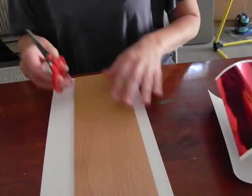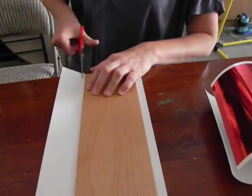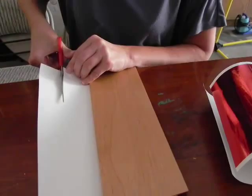Now in this application, instead of vectoring the laser foil, we're going to raster away the area we don't want. This will create a raised up effect.